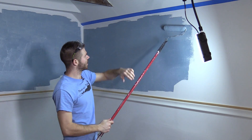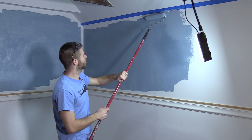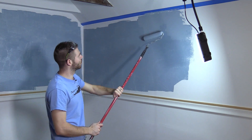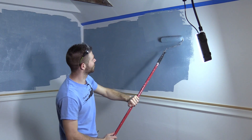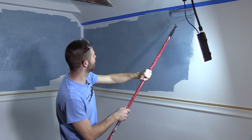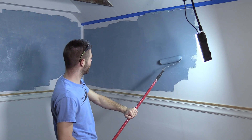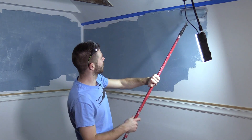I stopped for a second and taped off up here so I could just run the roller right up and get a nice crisp line, hopefully. I may need a brush — I really should have brushed first. It would have looked a little better, but I've got to do another coat anyway, so I'll be sure to cut in first on the second coat.